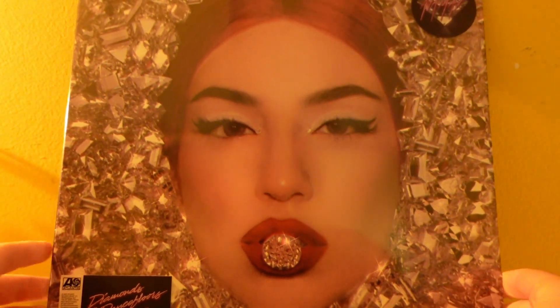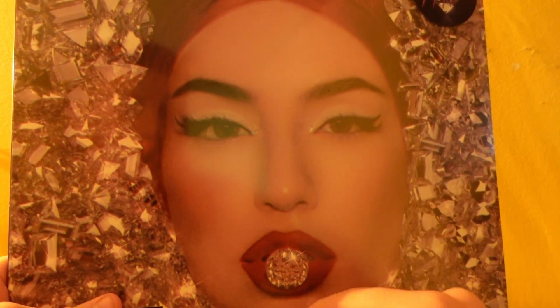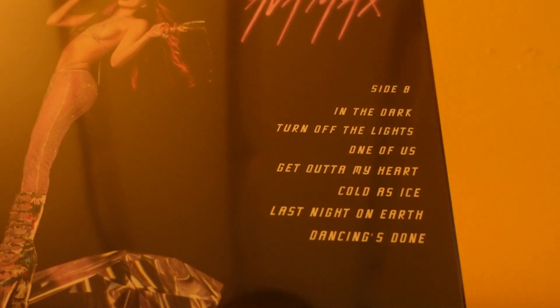Here's the front cover with Ava Max with the red hair and the iconic Diamonds and Dancefloors artwork. There's the side — Ava Max, Diamonds and Dancefloors — if you can see that quite clearly.